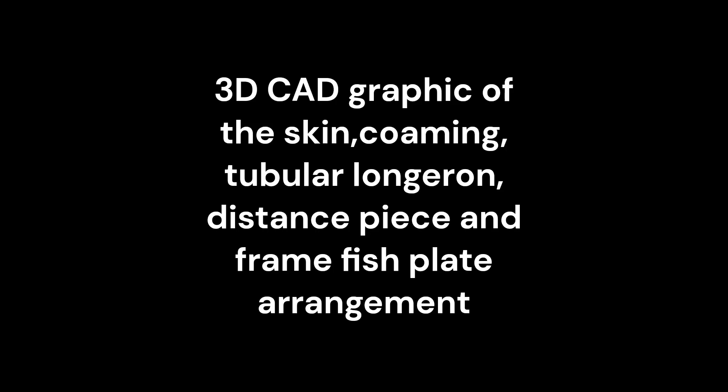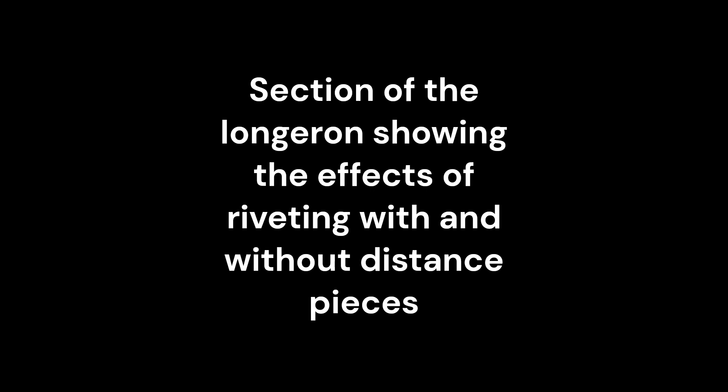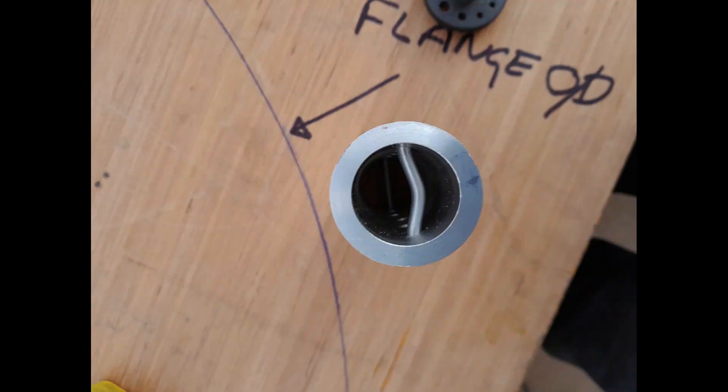The upper longeron-to-skin connection is also a very complex form. The tubular longeron sits inside a top combing that carries the canopy roller tracks. The fish plates that connect the half frames on the inside of the fuselage attach to the top combing, giving 6 layers to be riveted together. The thick walls of the tubular longeron are also drilled to accommodate tubular distance pieces, which are essential to prevent the rivets buckling under compressive loads when riveting.